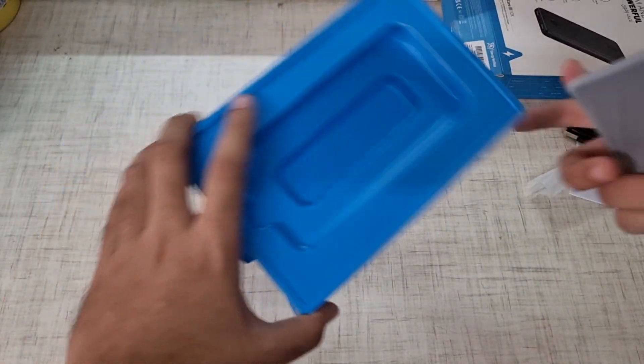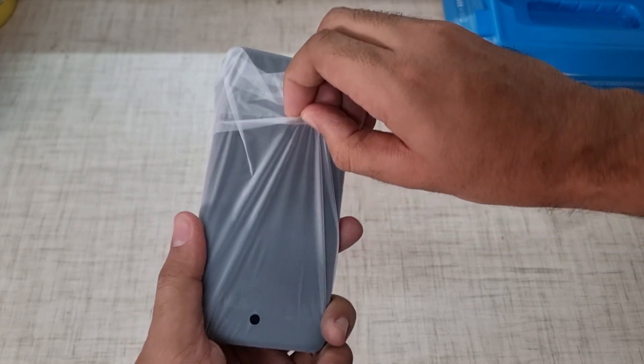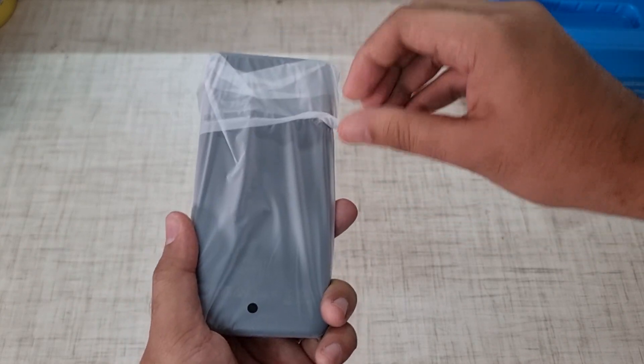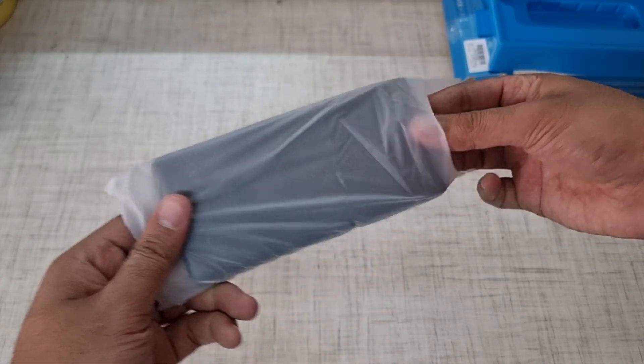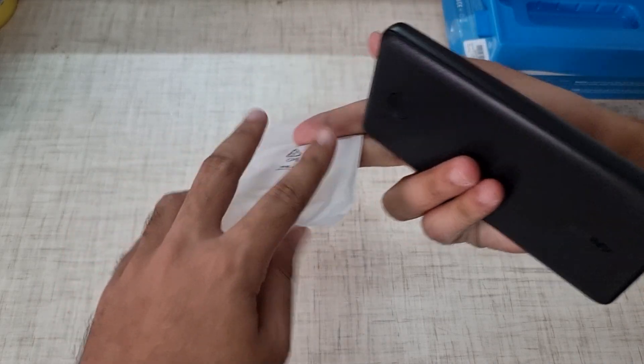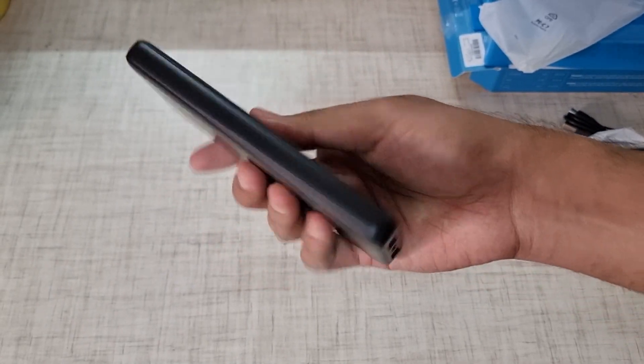That's it, you don't have anything else in the box. Here is the power bank. There was another version which was 195 SAR, which is around 4,000 rupees, but in India it was around 20,000 rupees. I didn't purchase it because I didn't need it.